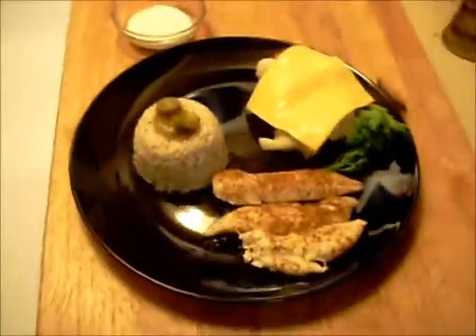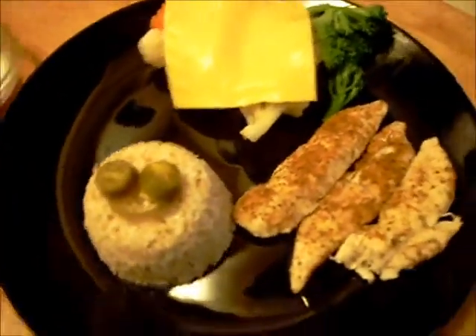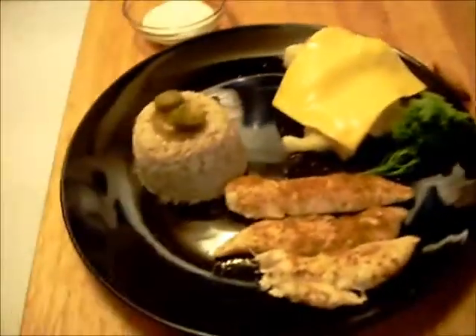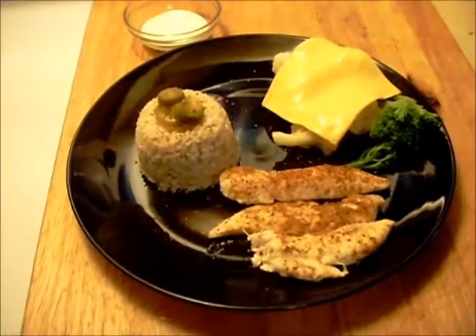There we go — nice steamed lunch. I'll add some cracked black pepper, and I even have some ranch dressing to go along with the vegetables. Thanks for tuning in, we'll see you next time.